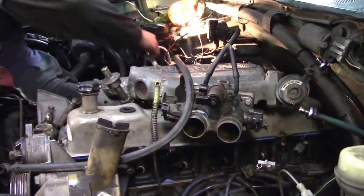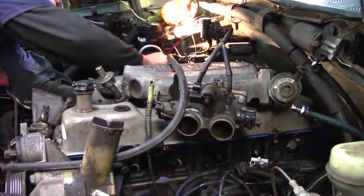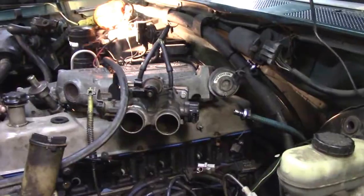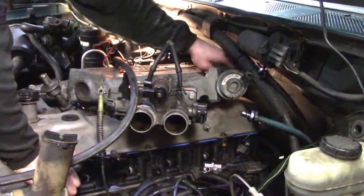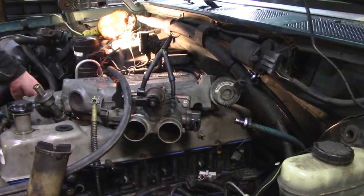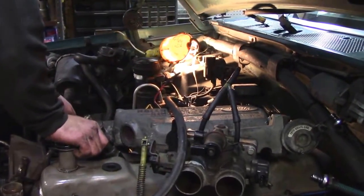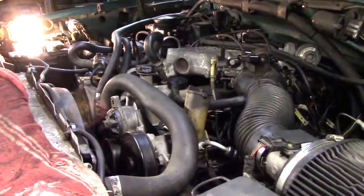We're back on the F-150. The air tube things in the head are in — they were not fun. He's putting the top of the intake on now and snuck the EGR tube in while everything was still loose. The valve covers are back on. Basically we're just getting everything bolted back together, nothing major. After this we're going to tackle the vacuum lines — and most of that is just taking one end off, replacing it, and putting it back together. There's a diagram under the hood to follow. Next time I show you, we'll be trying to fire it up.